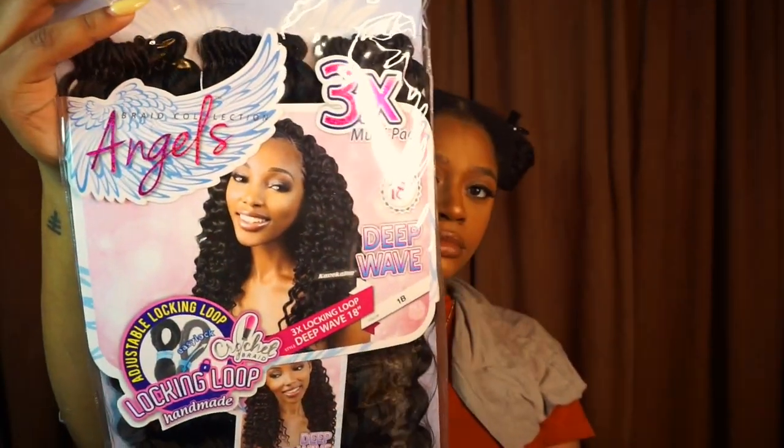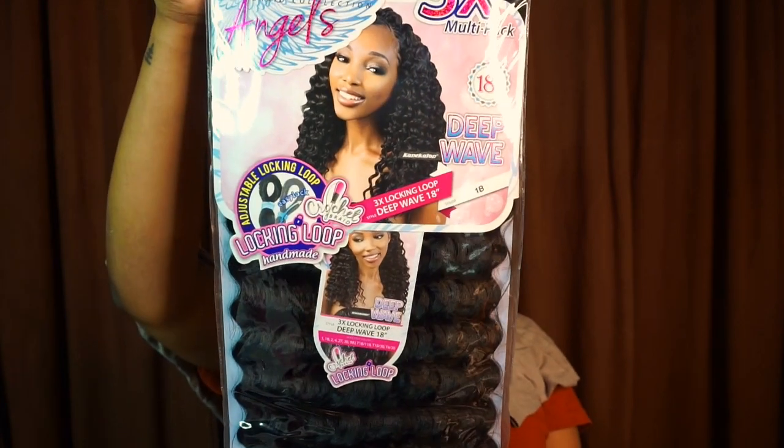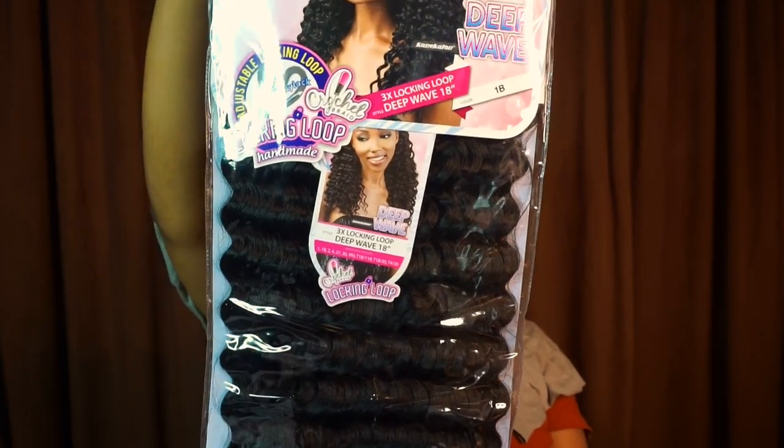Hey YouTube, welcome back to my channel, it's Amisha Maria. If you want to see how I got this look, keep watching. For the hair I'm using, I randomly found it in my stash — this is a deep wave curl.